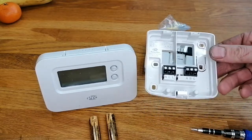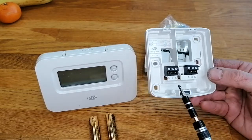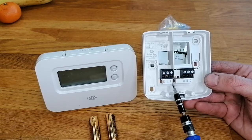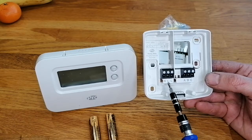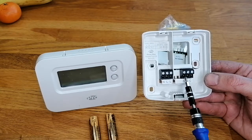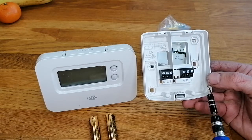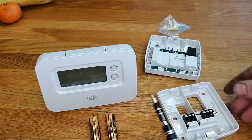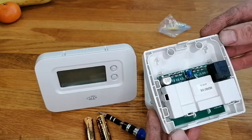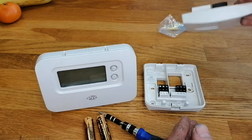The unit has a back plate and it looks fairly straightforward to wire - we've got live, neutral, and live. I suspect the reason there are two lives is that one can be brought out to provide a switched live. This is the inside of the receiver - fairly standard, nothing really to see here. On the front it looks like you've got an override button, and that's it.